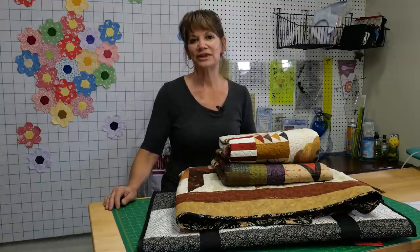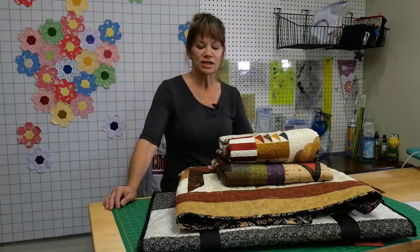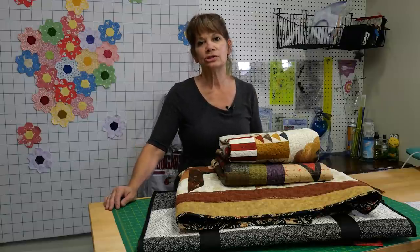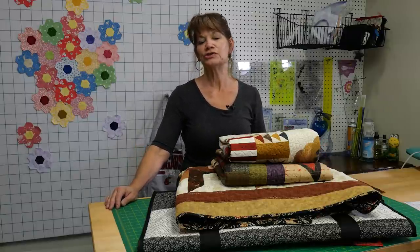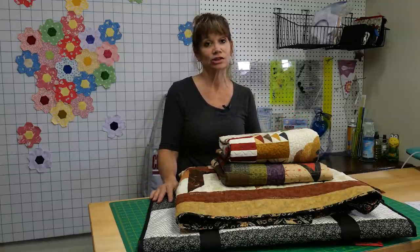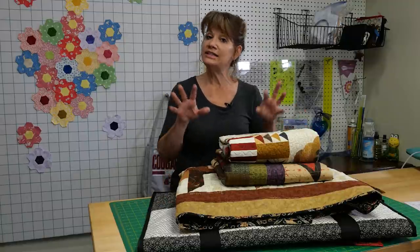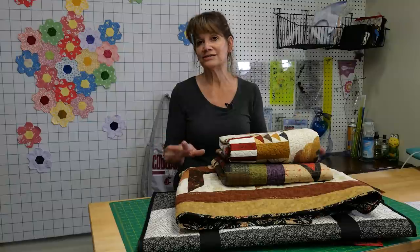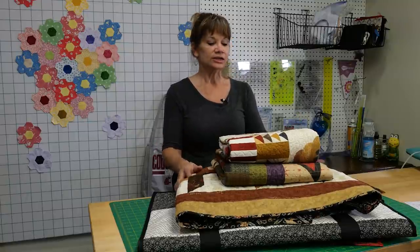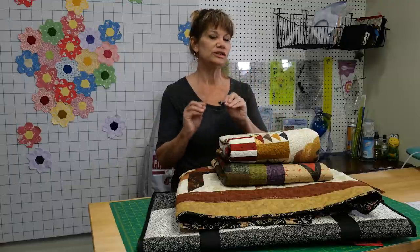Hi, my name is Cindy Rang with the Fabric Patch in Ephrata, Washington, and we're going to talk about binding. I did a previous YouTube video probably four or five years ago about basic binding — you can still find it, it's still relevant, it's still a great way to do binding. But today we're going to talk about five different methods. There are lots of ways to finish your quilt — you can do the basic binding, add some colors, or try a few different techniques.